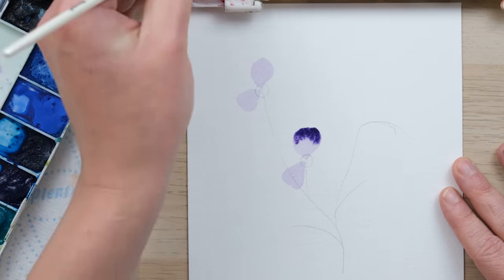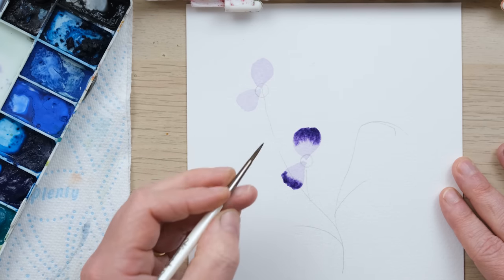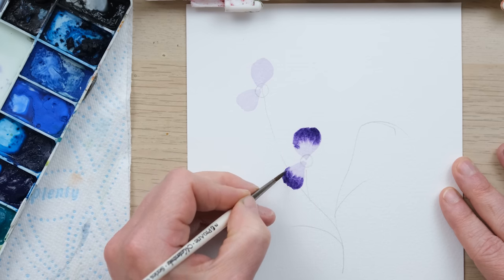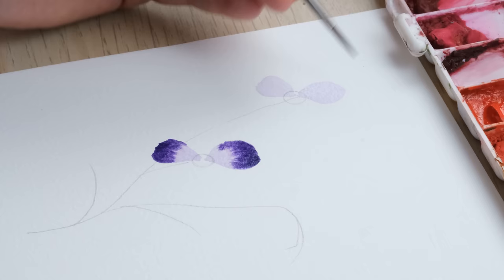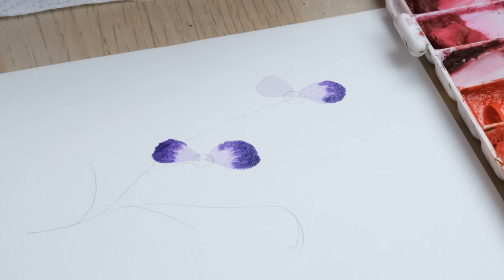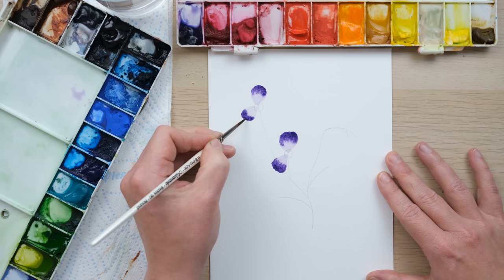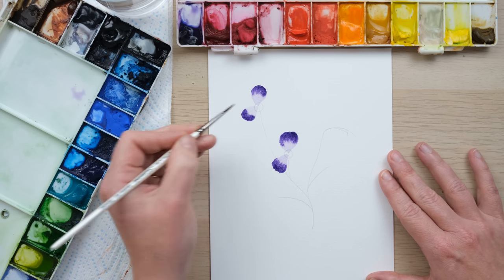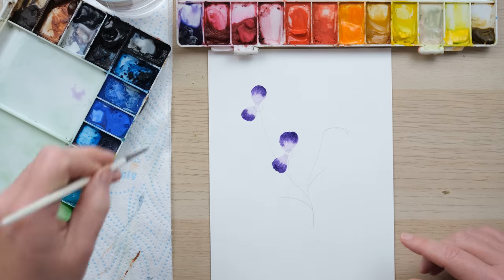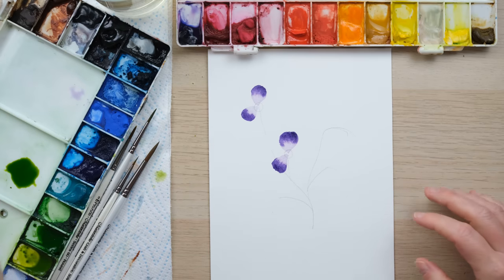Then I'm going to take some stronger colour and just drop it in — look at that, beautiful. We want the colour to come down quite far, but we want to trust that it's going to do that without us messing around with it too much. That's why we wait for the petals to be nice and damp to put that colour in, but then we leave them be whilst we wait for them to dry.